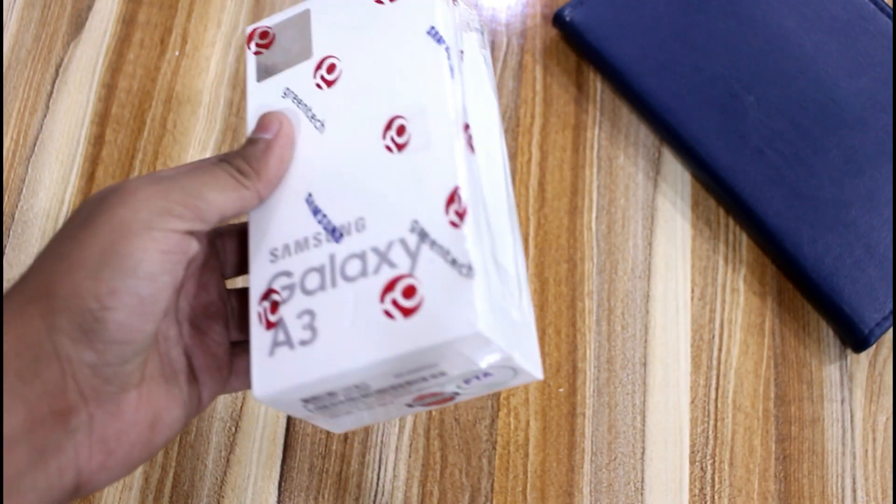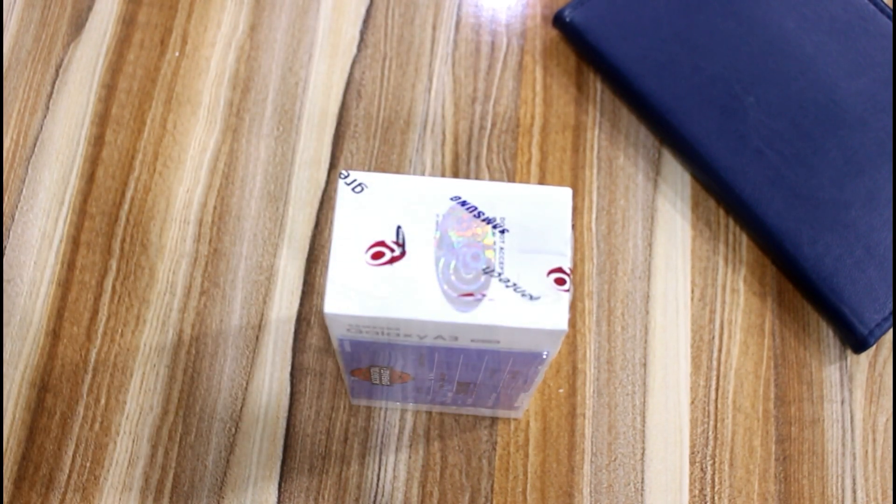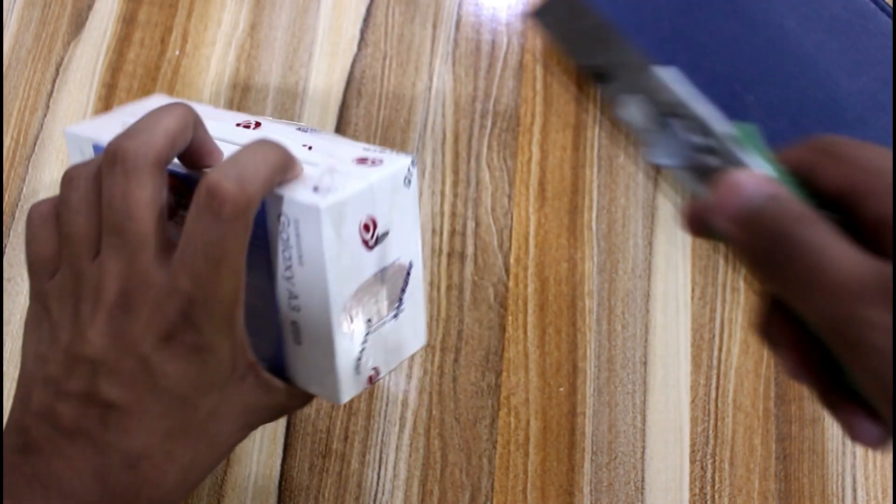Now, this mobile phone box — you typically get it the same way. It comes with a Green Tech warranty with this mobile phone. Today I will open the box and unbox this mobile phone quickly, and let's see what we can find inside.